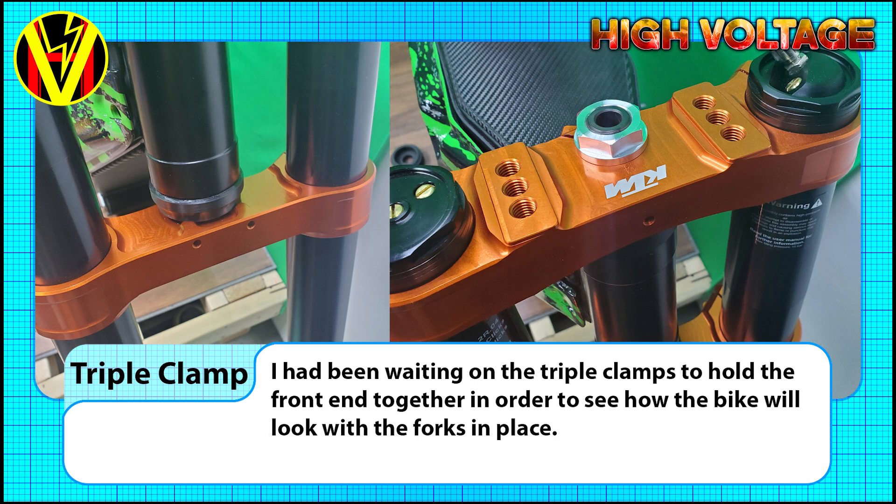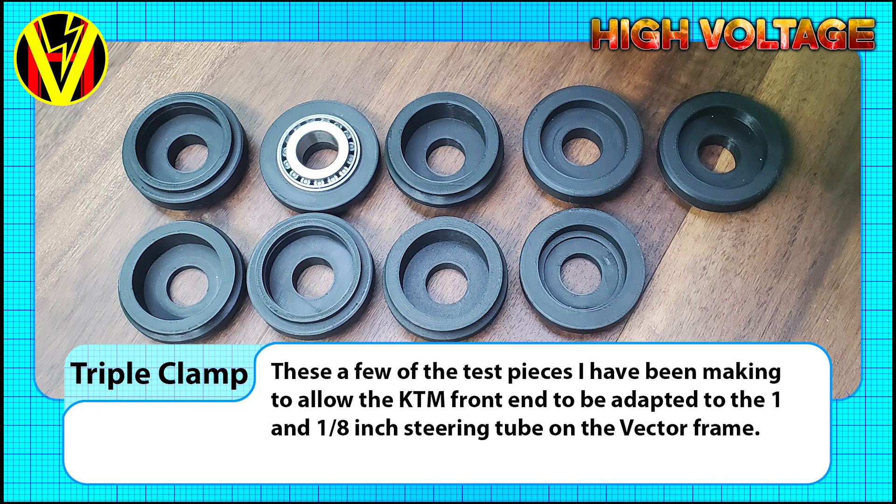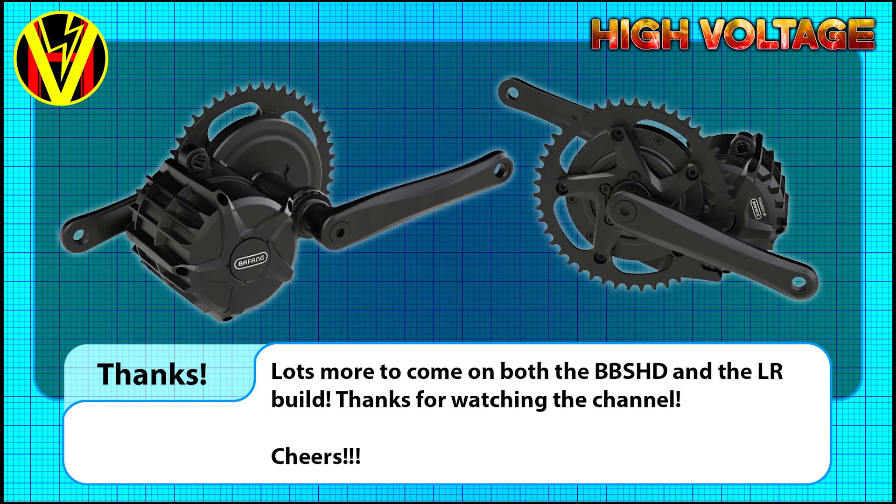I do now have the parts I was waiting on though, so I can start making more progress on the geometry, wheels, and brakes. I'll describe in much more detail how I'm adapting the motorcycle front end in the next video. So thanks for watching, and lots more to come on all these projects. I post more regular updates on the Discord server, so feel free to hop on there if you're not already. Cheers!